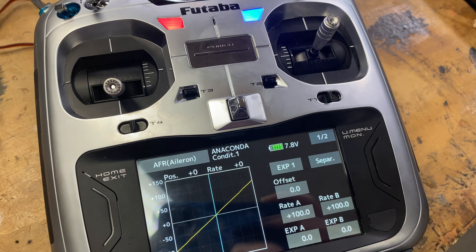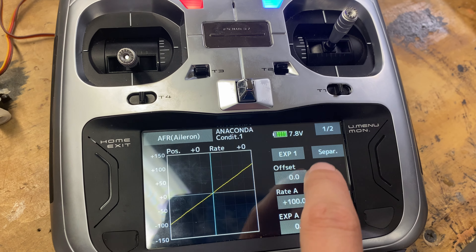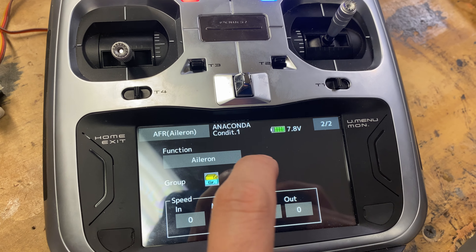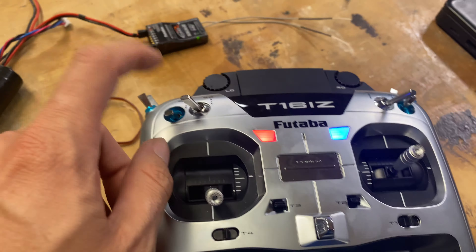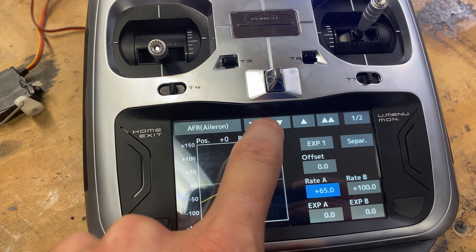Once this is set up, you'll exit this menu and go to your AFR. Make sure you have aileron selected — if aileron is not selected, go to your second menu and select the correct function. What we have now is three separate rates, so I'm going to do my bottom rate first.